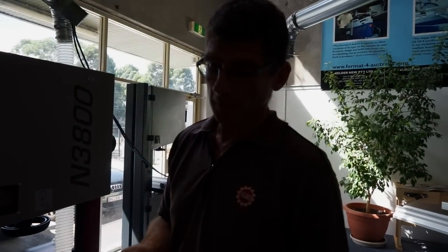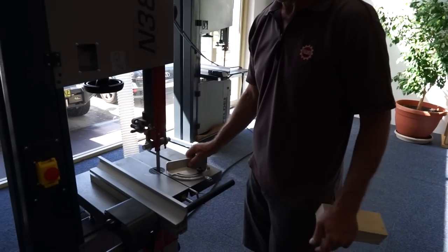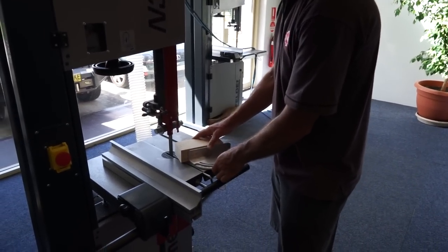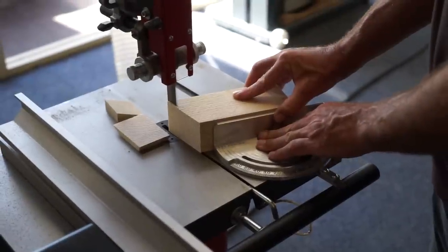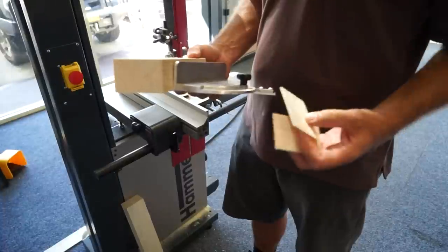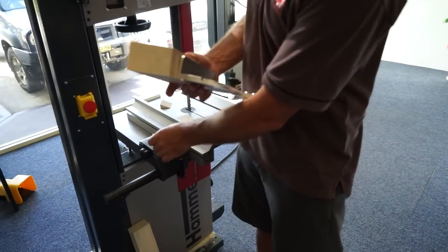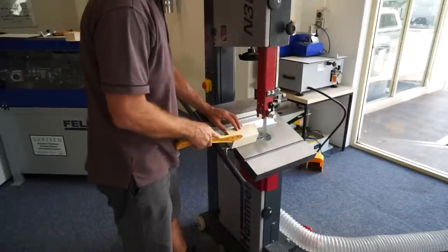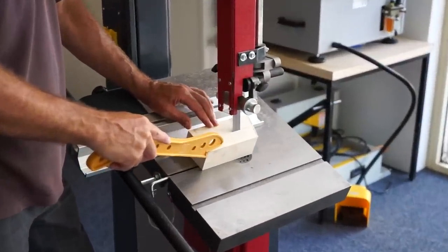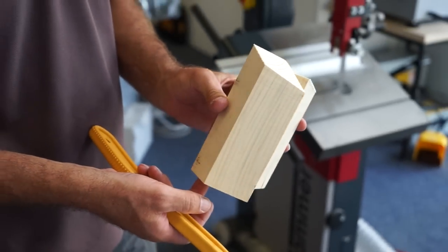What I'd also like to show you is, as an option, you can get a locally made miter fence, made in the Blue Mountains — very accurate. It flies into the groove. And with the miter fence, we have perfect angle cuts, which can be set at any angle up to 60 degrees either way. I'm going to show you an angle cut on the machine. So there we have it — the Hammer N3800.